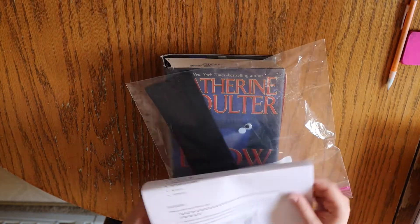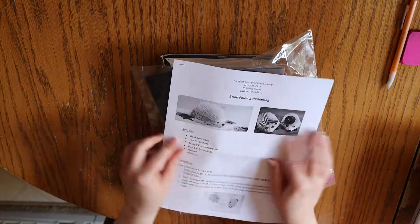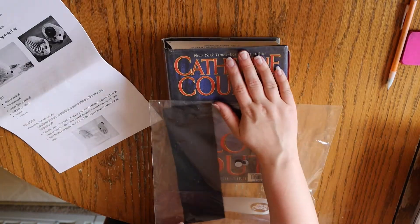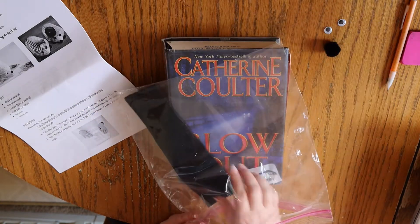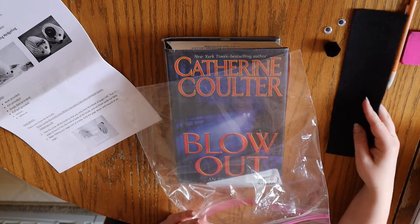You'll notice that in this craft kit you're getting instructions, a discarded library book, googly eyes, a puffball, and a strip of felt.